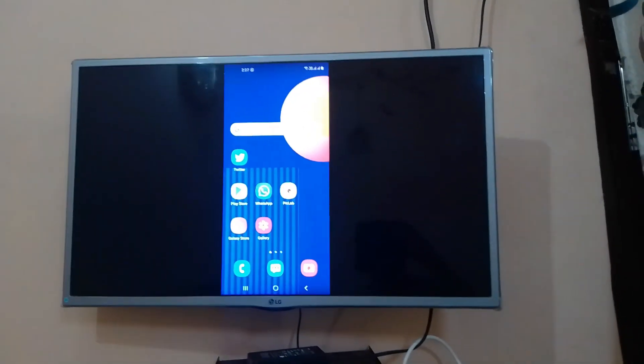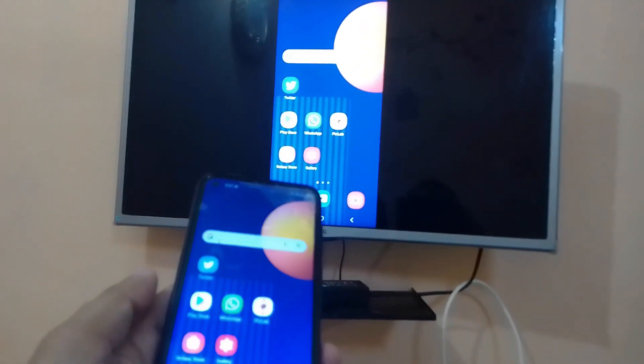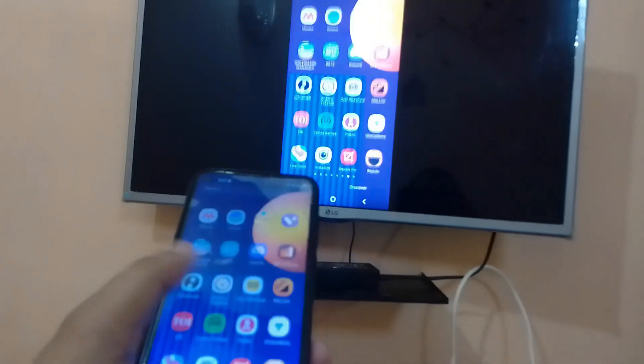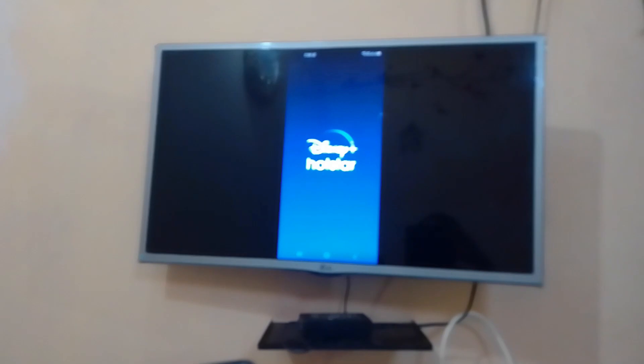Now my phone screen is connected to my TV. As you can see, this is my phone screen and this is my TV screen — both are the same. So now I will play Hotstar Plus. Let me open Disney Hotstar.